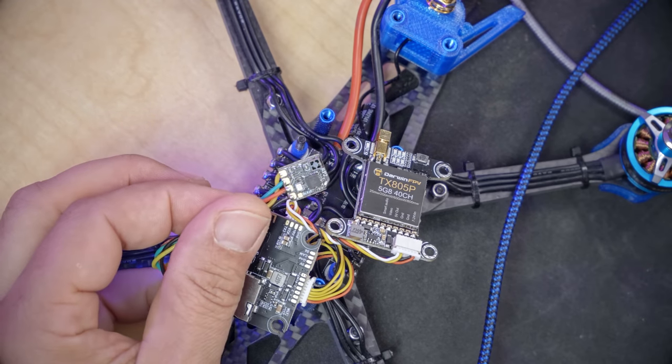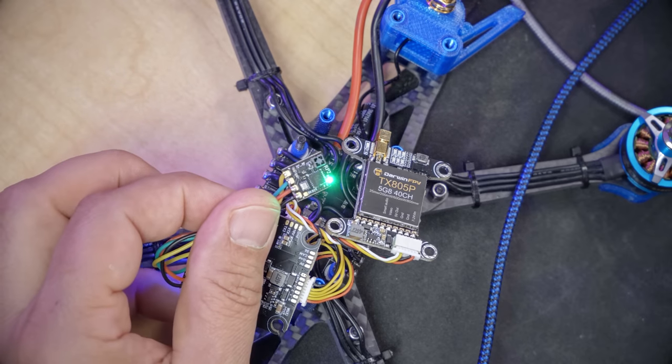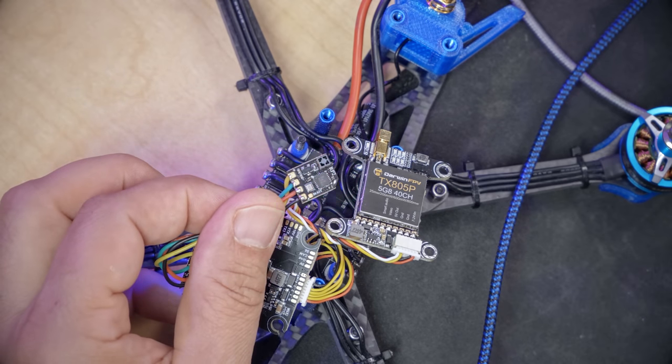The first thing I'm going to do is power up the receiver and wait for that LED to begin fast flashing. The fast flashing means it has gone into WiFi mode, and I'm not even going to do anything in ExpressLRS Configurator yet.